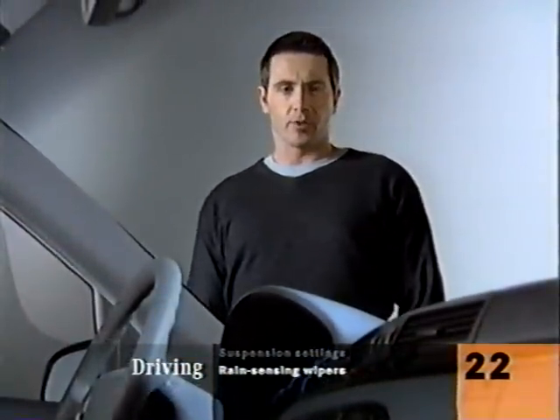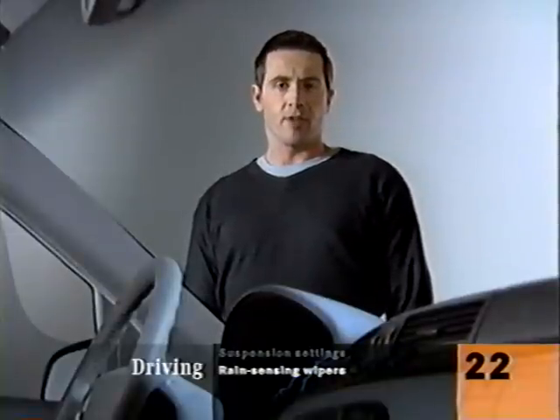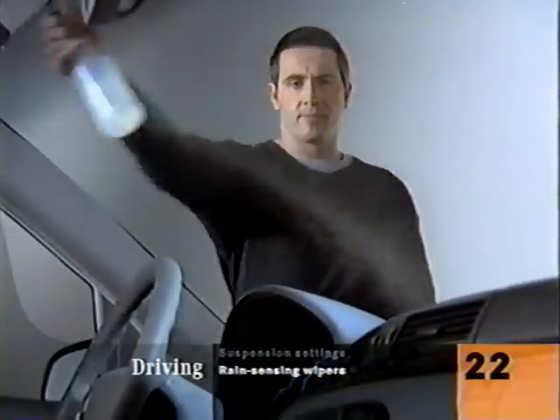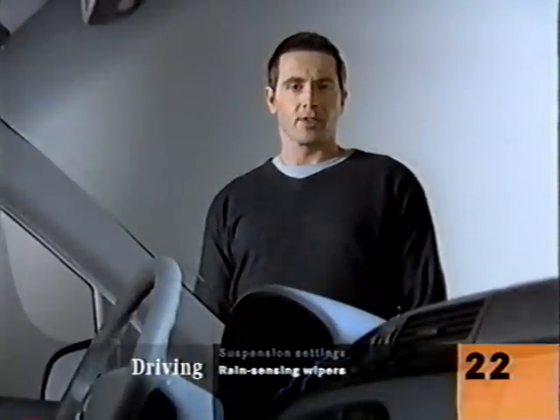When you set your windshield wiper switch to the number one setting, a sensor automatically measures the rainfall hitting the windshield and then adjusts how often the wiper makes its sweep.